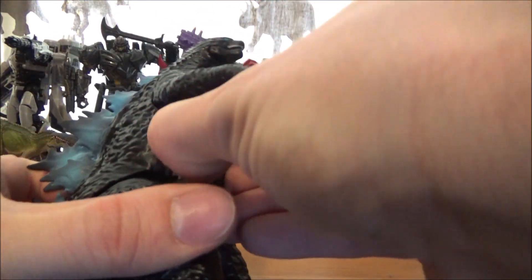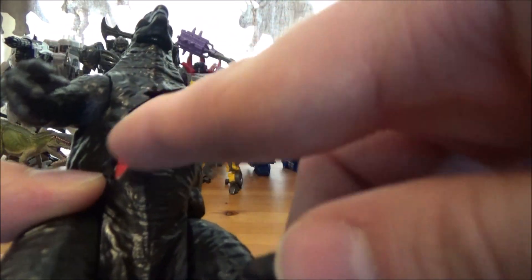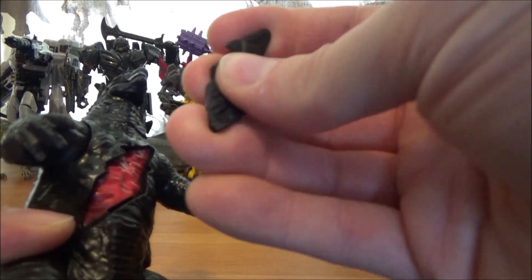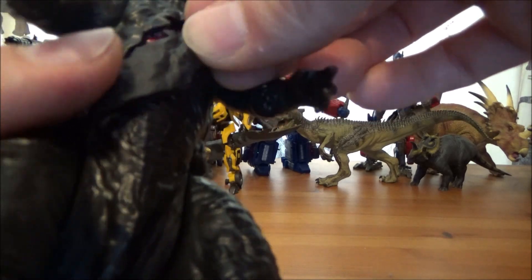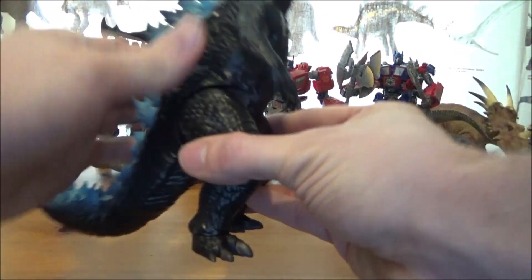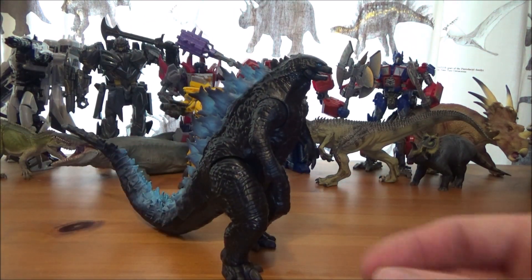He comes with a few accessories. One is this little piece that opens up to reveal battle damage, perhaps from another Titan. It's made of soft rubbery plastic and has two little joints — you just slot it in and it fits wonderfully. You can't really see the damage underneath unless you pull it open, so just be careful when removing it so you don't lose it.